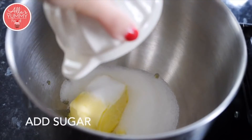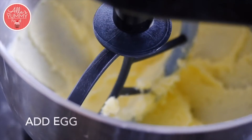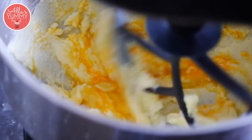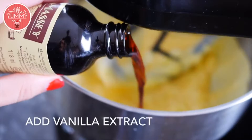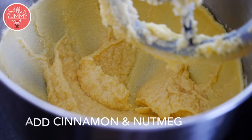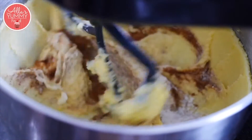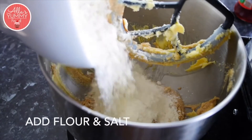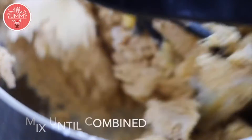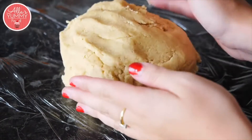Add your sugar, cinnamon, nutmeg, and baking powder. Place your dough onto cling film — the dough should be sticky but not stick to your fingers — and shape it up.